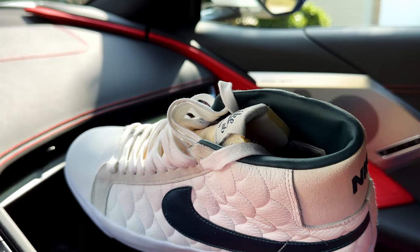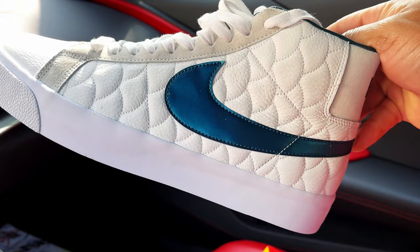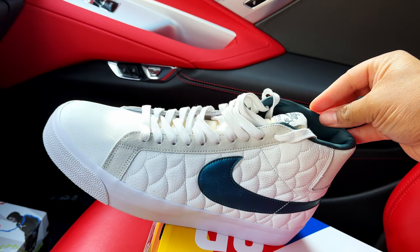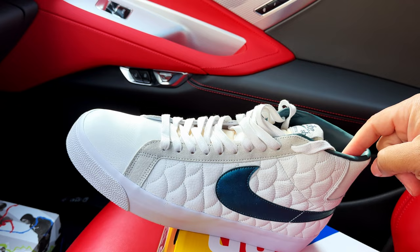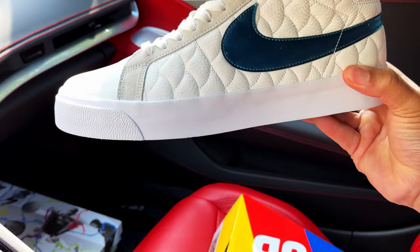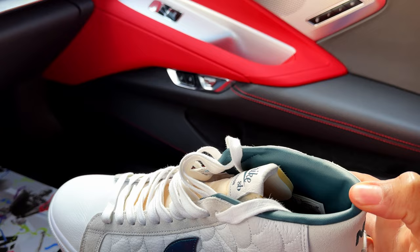The Nike Swoosh along with the ankle collar leather — after seeing a lot of pictures on Instagram in different shades of lighting, I wasn't really sure what the color was. I was thinking it was more of a darker navy blue. On overcast days it throws off a navy blue on the Nike Swoosh and sock liner area, but right now it's a bright sunny day so it's giving you that more teal look. Let's go ahead and start from top to bottom.